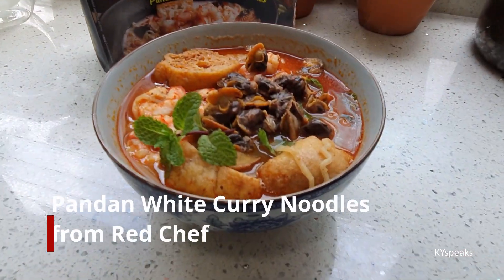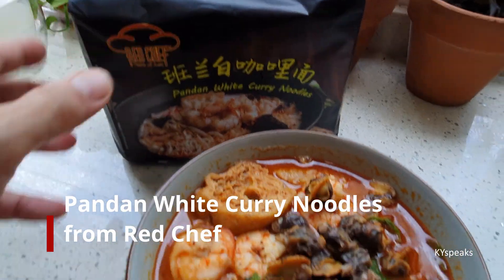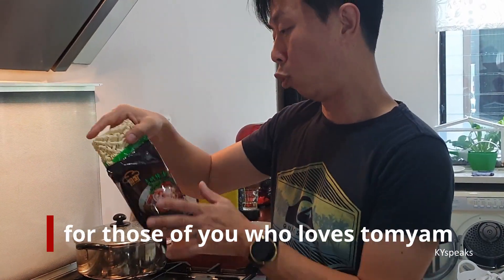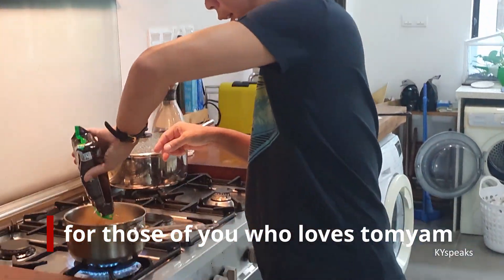Looks nice. From this to this — Green Tom Yum Soup Noodle. Try this.